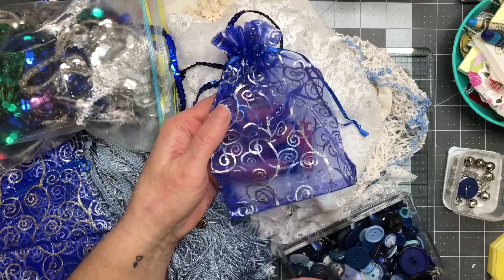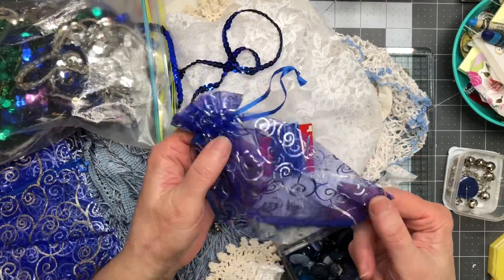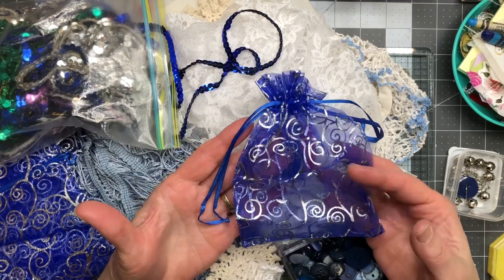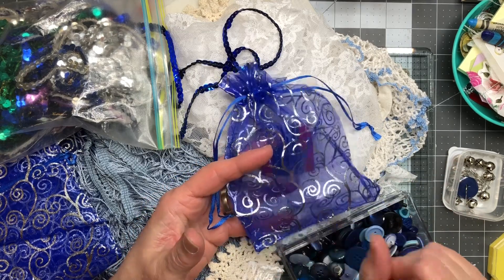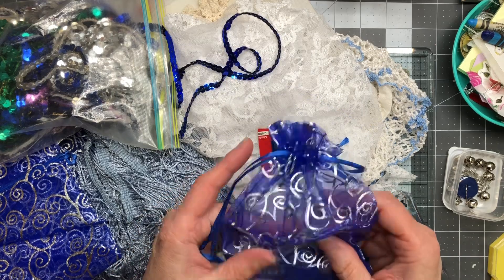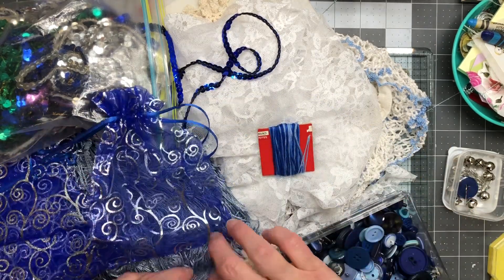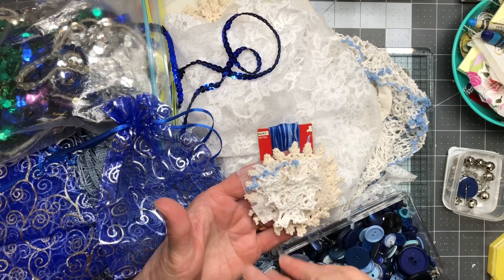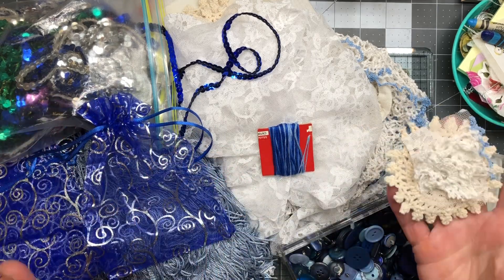I've got these little bags here in my stash from my days when I used to sell makeup — I still have quite a few of these. I need a dozen of them, so I'm going to put some chocolates in here. I don't have the chocolates yet — I'm going to buy them on my way to dinner because I learned my lesson: I cannot keep chocolate in the house.